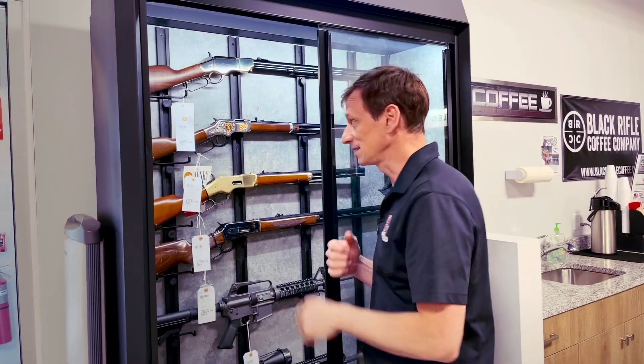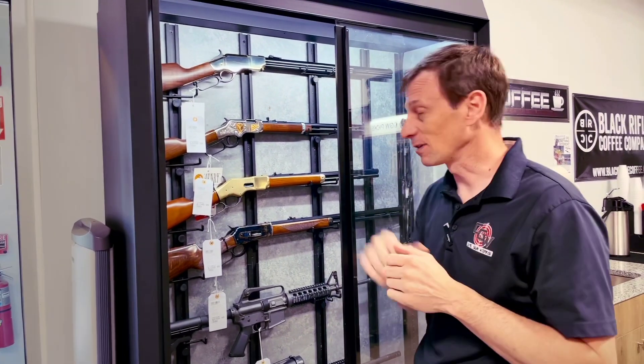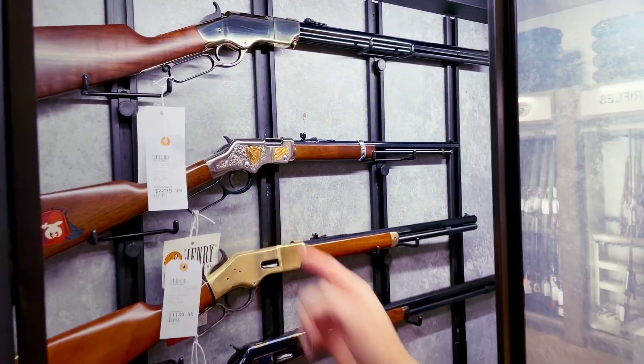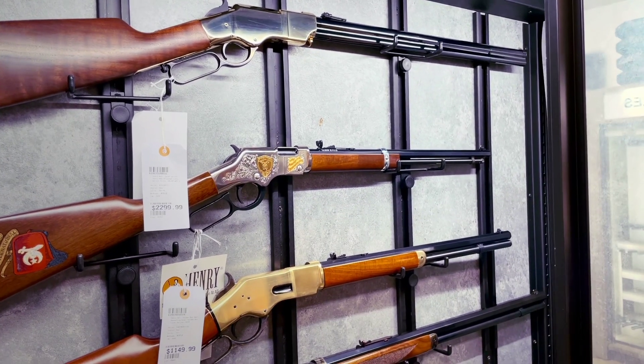Hey guys, Toby from Cape Gunworks here. I wanted to show you some cool guns in the case. We have the Henry repeating rifle — the original Henry lever action rifle in 44-40. We also have a Henry 22 that's a Shriner's International Edition; it's very nicely engraved and has a nickel finish.